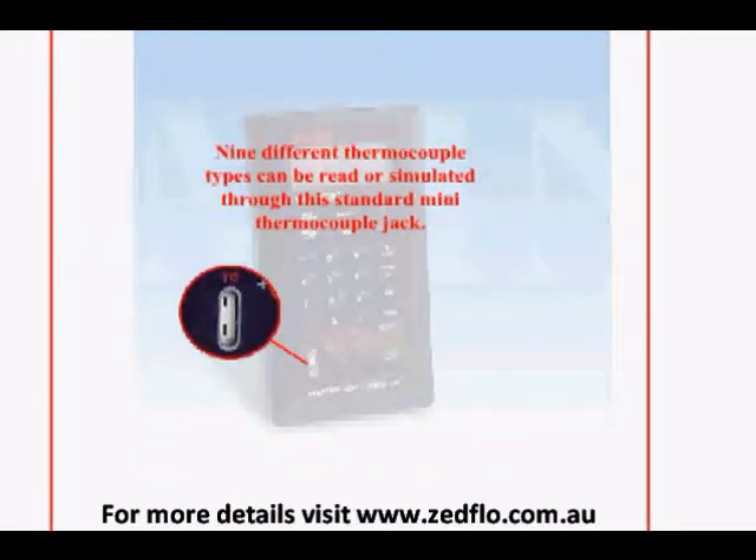Nine different thermocouple types can be read or simulated through this standard mini thermocouple jack. The unit also comes with a spare connector for making up your own connection.